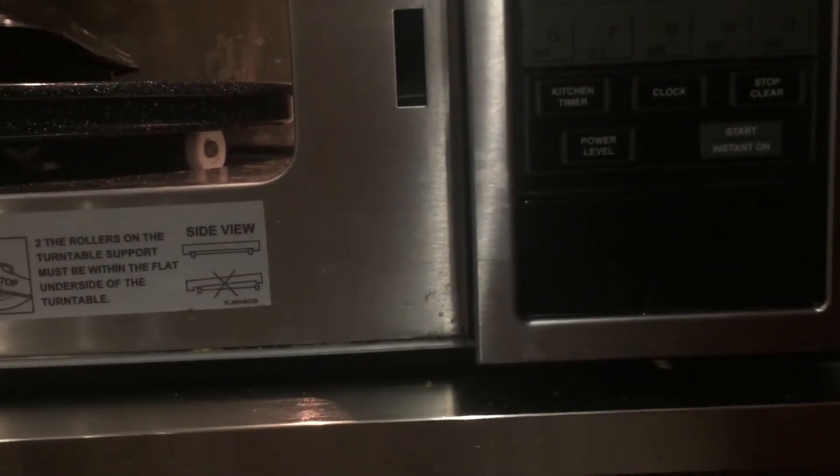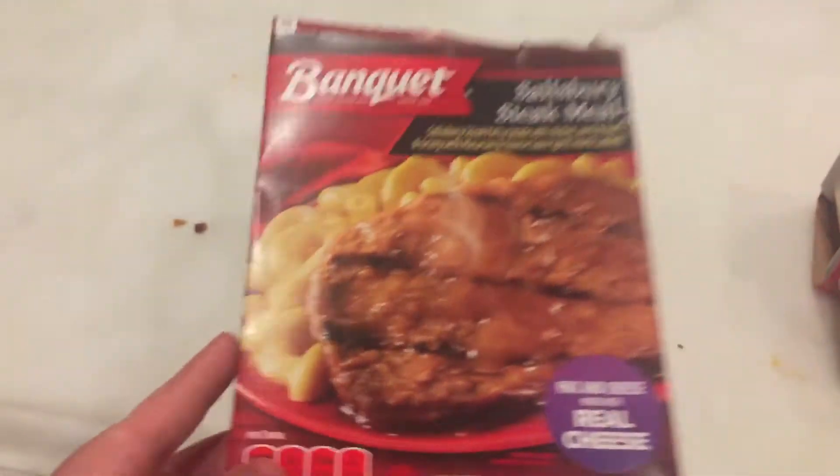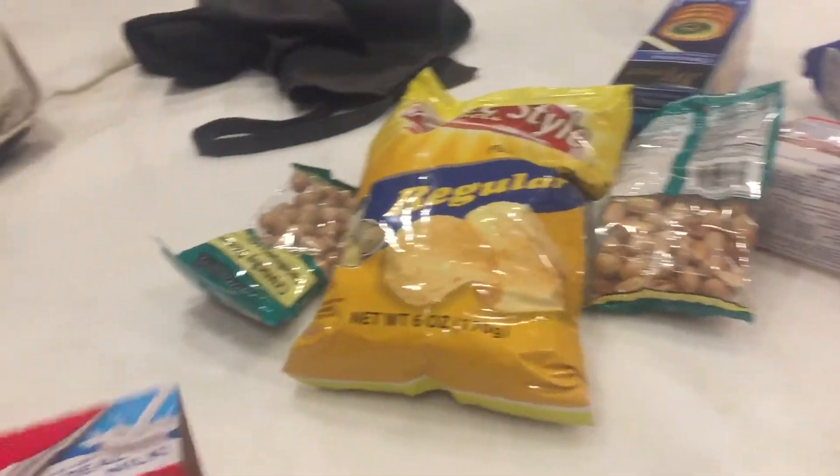Let's check out my banquet meal, you guys. I gotta eat sometime. Let's see how it is here — looks like it's hot. Let it cool down a little more. I've gotten this one here, the Salisbury steak meal, and it's 300 calories.